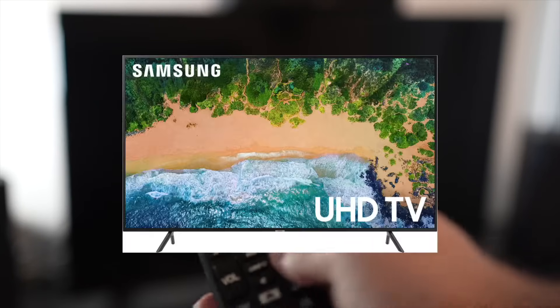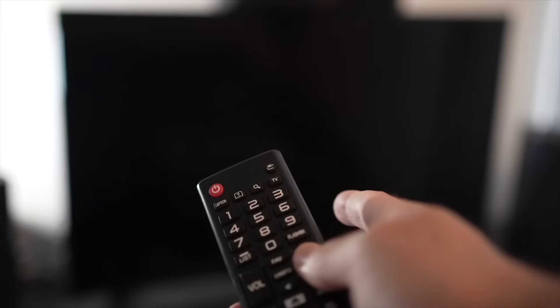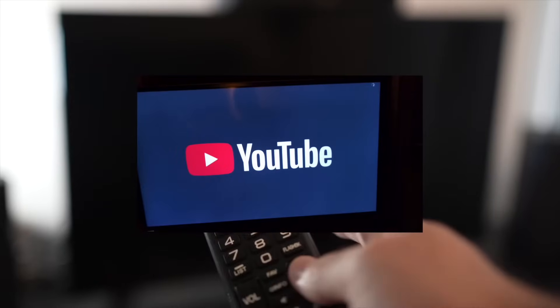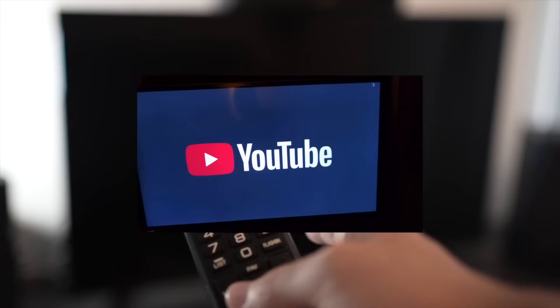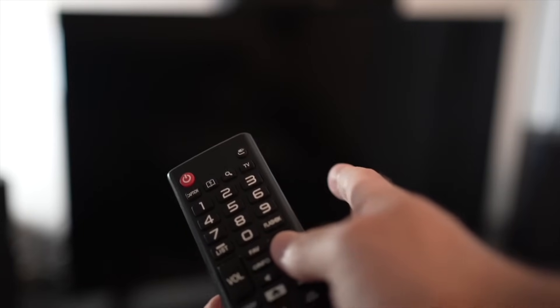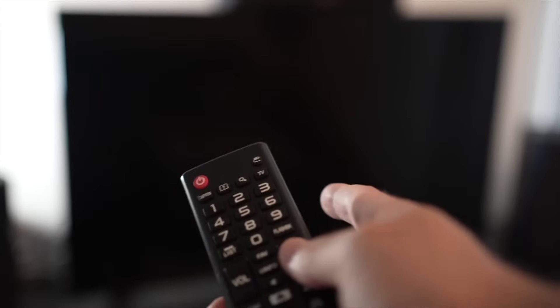I will show you how to fix your Samsung smart TV having problems with your YouTube app. If the YouTube app doesn't even load, or everything lags and it's hard to control, I will show you five tricks that you can try in just a few seconds to solve this problem. Let's start with the first one.